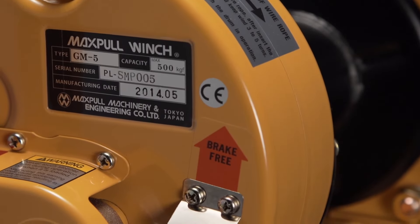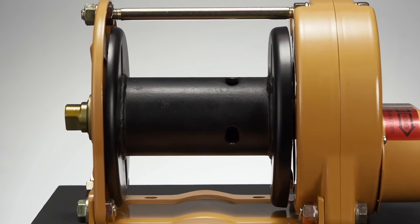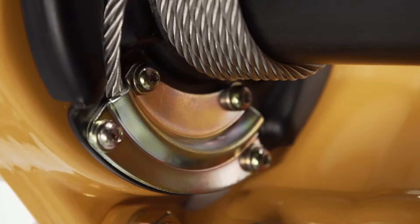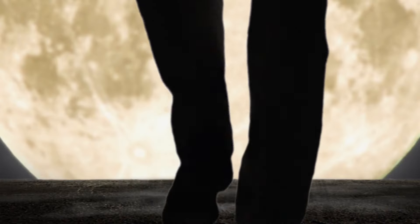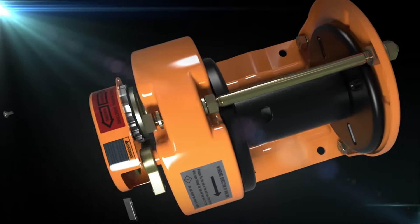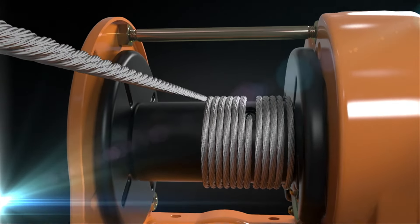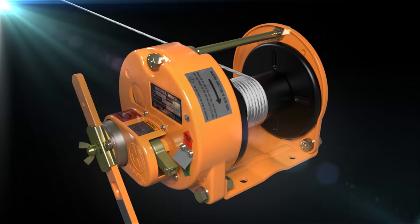The seven Samurai capabilities are: lever power, ergonomic design, strong and durable construction, wire rope extended life, reliable work efficiency, high safety, high reliability, and smooth operation. The world stands by the manual winch of MaxPull. The seven Samurai can be relied upon to protect your business. The one thing we can say — gravity is our only rival. The MaxPull winch is world class.